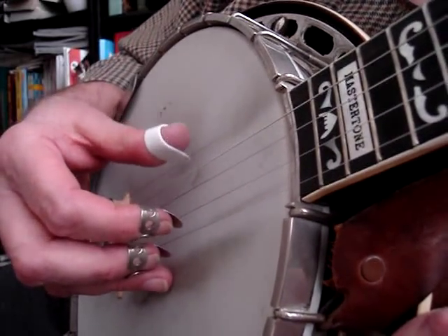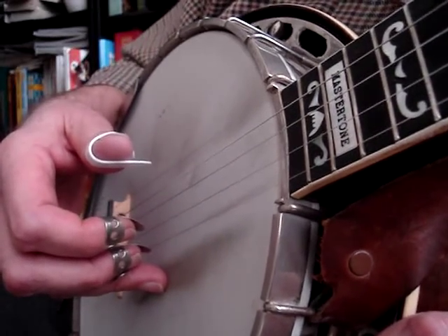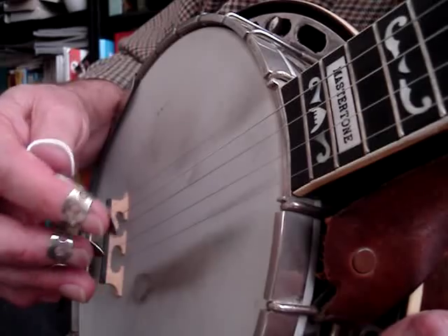As I understand it, Earl Scruggs' basic roll is this, and everything else he does works around that — with exceptions of course. Not knowing what he was up to, or what Don Reno was up to for that matter — he's the first banjo player I heard — I sorted it out by doing this.